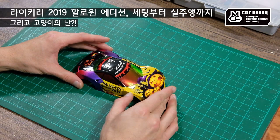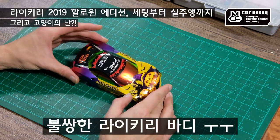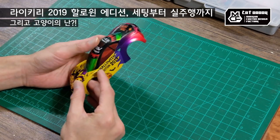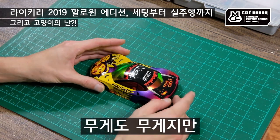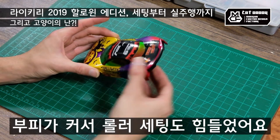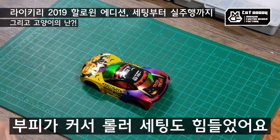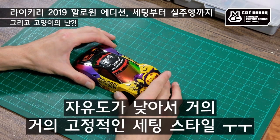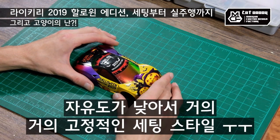비행이든 행잉이든 굉장히 대회용으로 인기가 없는 카울이기도 하고, 무게도 많이 나간다고 하시는 분도 있고, 저는 경험상 무게도 무게지만 이 부피가 커서 롤러 세팅하는 것도 많이 힘들었어요. 그래서 세팅의 자유도가 높지 않아 거의 고정적인 스타일이 많이 생겼었거든요.